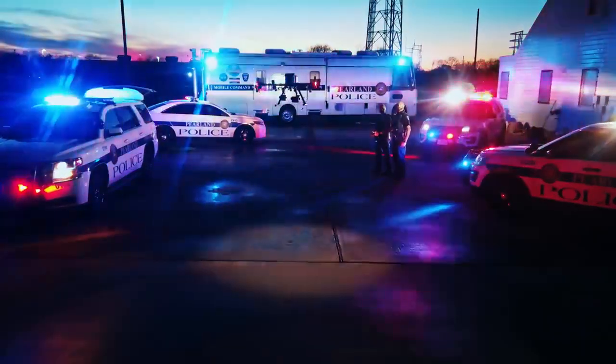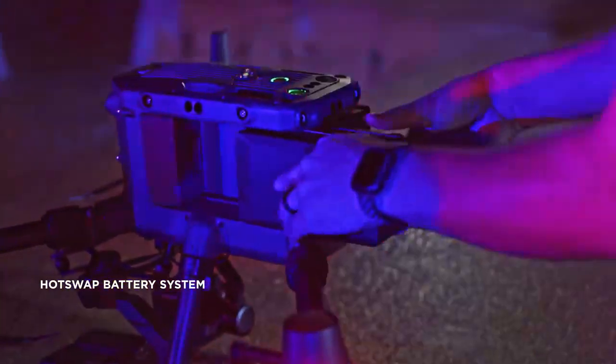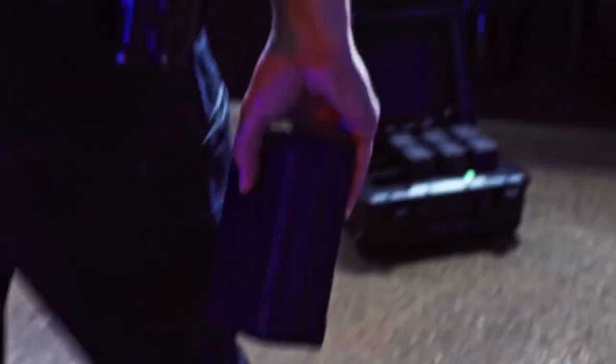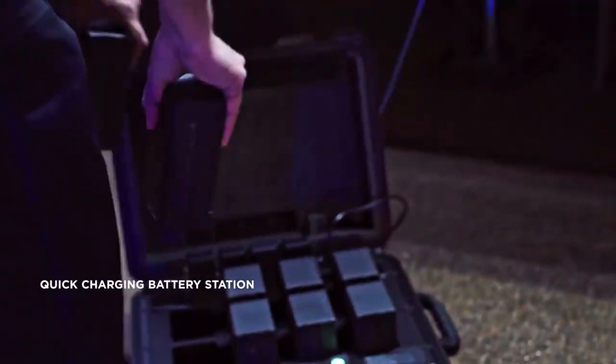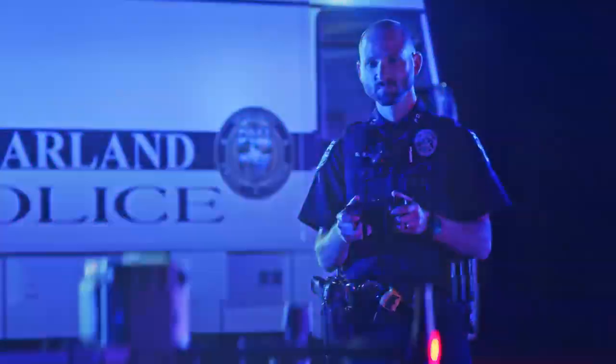Efficiency doesn't stop with just software. Downtime is minimized by a hot swappable battery system that keeps power flowing without the need to reboot the aircraft. A new quick-charging battery station allows for rapid recharging of four groups of flight and controller batteries, so you can keep operations going for as long as you need.